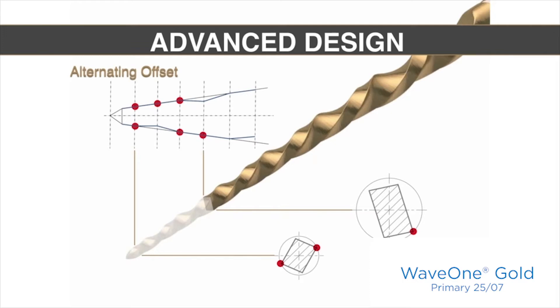The two points of contact keep the file centered in the root. In between, alternately, there is one point of contact. Notice the chip space available for debris — that debris will not be so likely to be compacted in the blades and against the canal wall. This allows the debris to auger more effectively, and it allows the instrument to more efficiently crawl through anatomy, curvature, and sheath length.